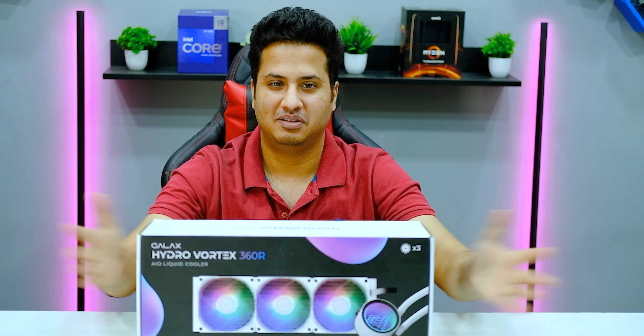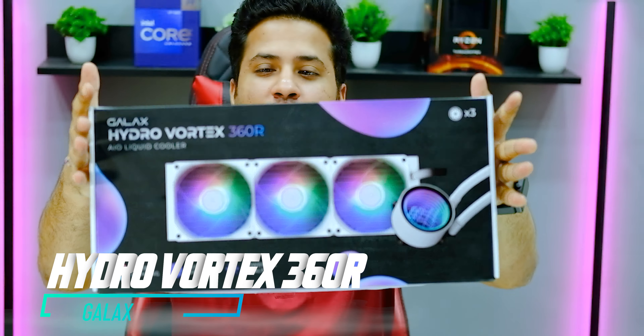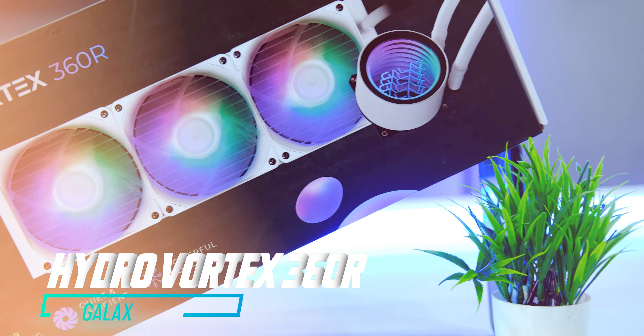For today's video, we have the Galaxy Hydro Vortex 360 R. This is a 360mm AIO liquid cooler which you can use on your PC with your processors.